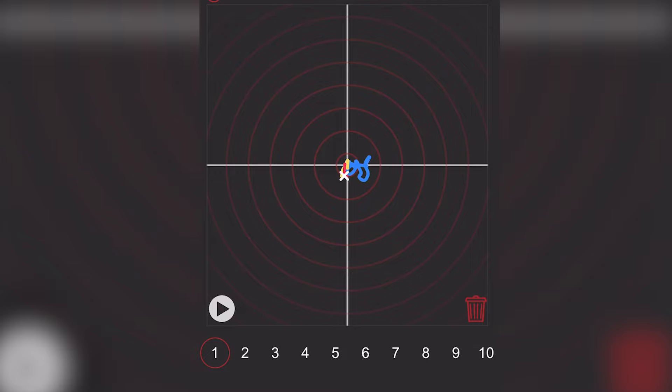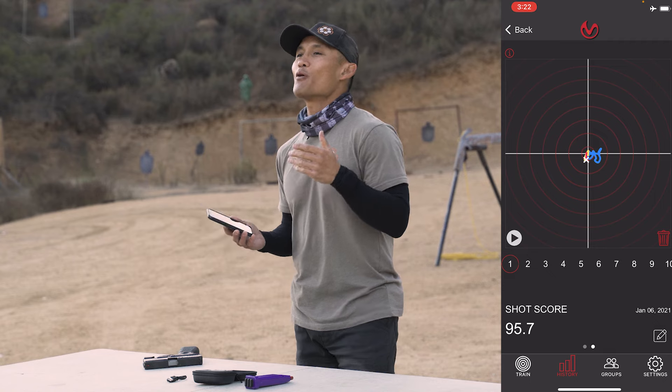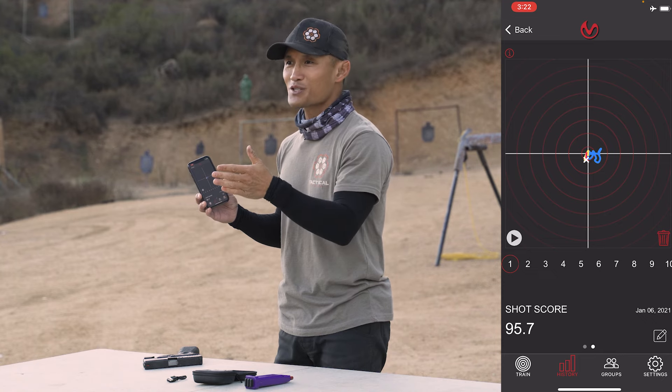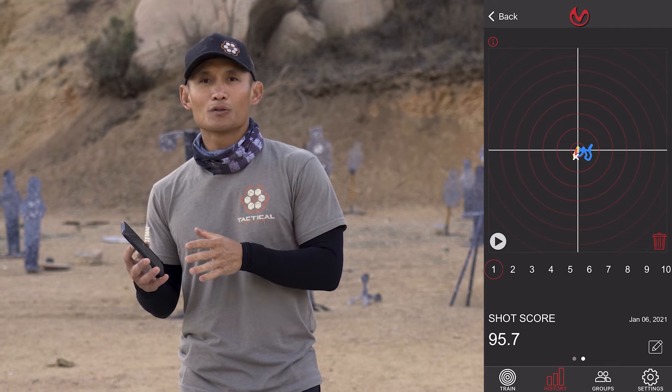I'll press play. The blue shows where your gun was moving before the actual shot. The yellow is the movement during the trigger press — when your gun was on target. The X represents the actual shot when it broke. Then the red is any movement after. So this tells you if you were steady. If you've been wondering why you're missing a shot and think your sights are on target, this will let you know if your sights really were on target or if you moved at the last minute.